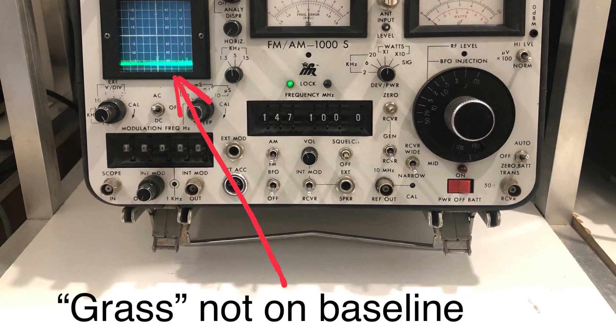The spectrum analyzer GRASS was sitting a little bit above the baseline. Easy fix with a simple adjustment, but that did require removal from the case and hinging up a few of the assemblies to get to it.